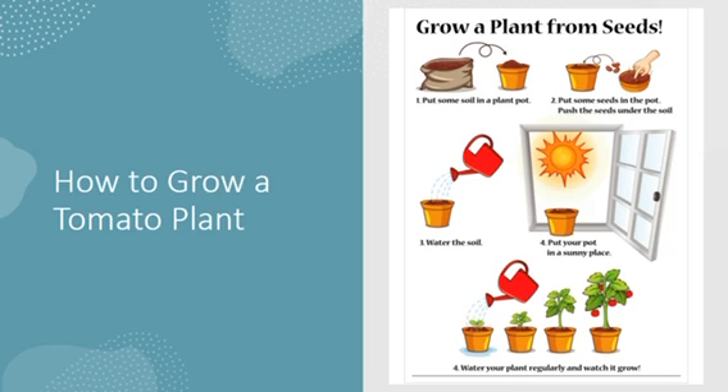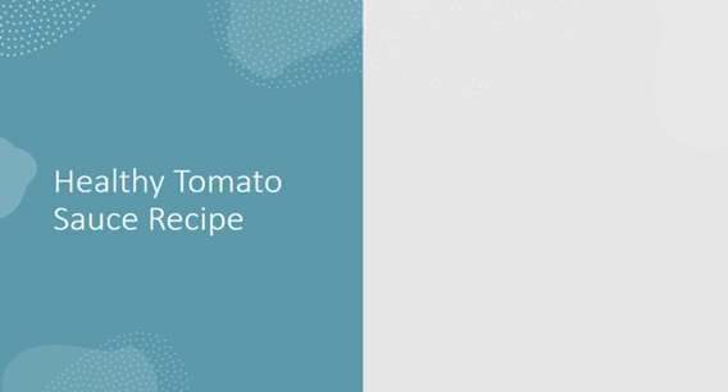Again, how to grow a tomato plant — on your screen, you see all of the different stages of growing a plant from seeds. Now, your plant is grown and your tomato has ripened. How are we going to turn this tomato into tomato sauce for your favorite spaghetti dishes?